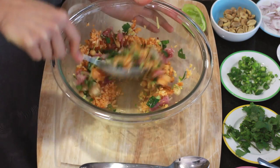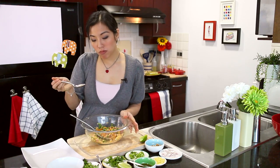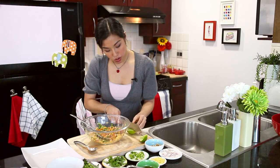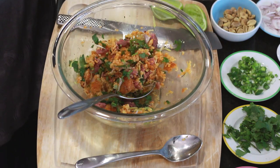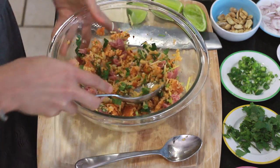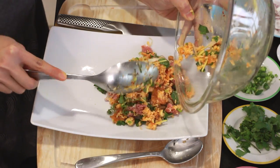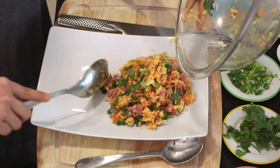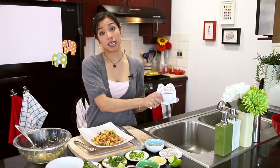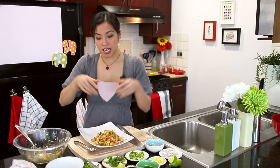Mix it up quite well, then adjust to taste — a little more chilies, a little extra lime, some more peanuts. I should also mention: I'm missing one kind of important ingredient here, which is extra pork skin — cooked pork skin sliced thinly. It's already in the naem, but people like to add extra. I can't find it here and really didn't want to go through making it myself, plus I'm not a big fan of it, so it's all right.